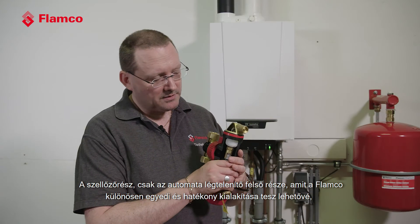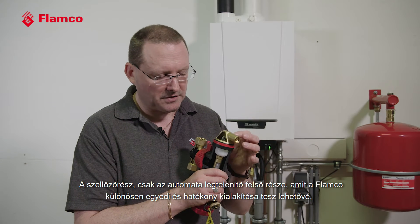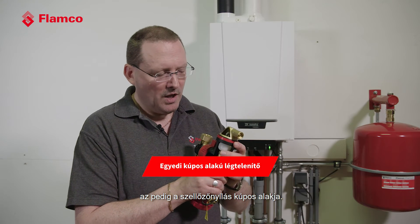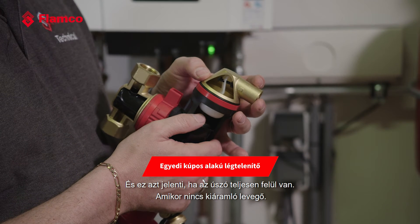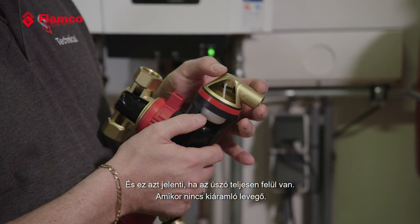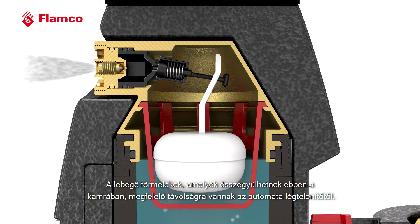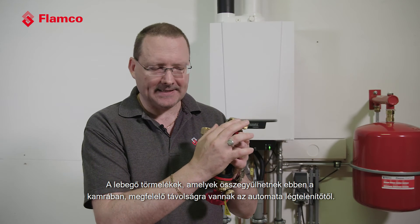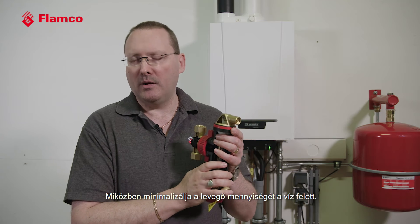The vent part — just the top part, the automatic air vent — what makes this particularly unique for Flamco and an efficient design is its conical shape. When the float is fully up and there's no air to be released, any floating debris that may have collected in this chamber is a good distance away from the automatic air vent itself, while still minimising the amount of air above the water.